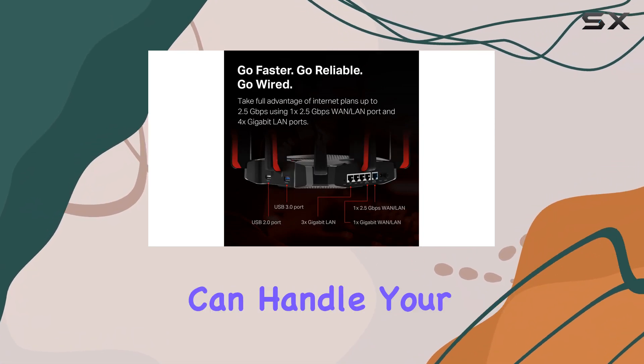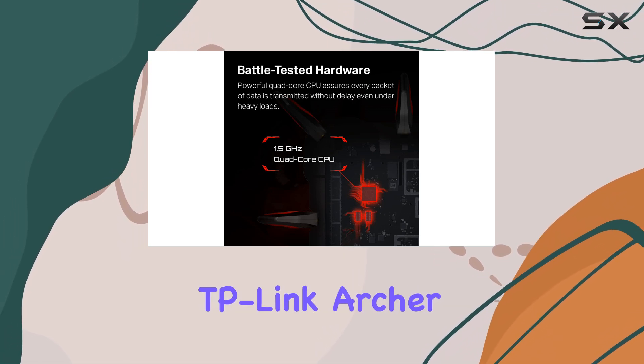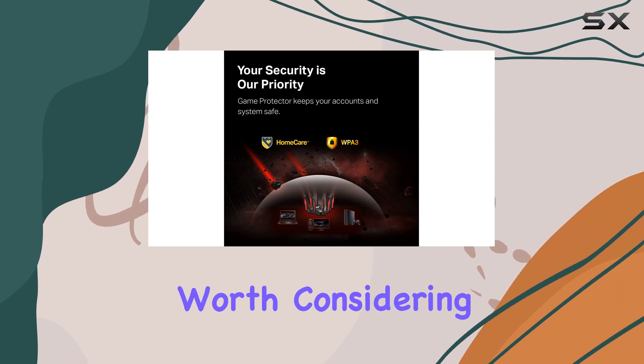So if you're looking for a router that can handle your gaming traffic and ensure a smooth online experience, the TP-Link Archer GX90 is definitely worth considering.